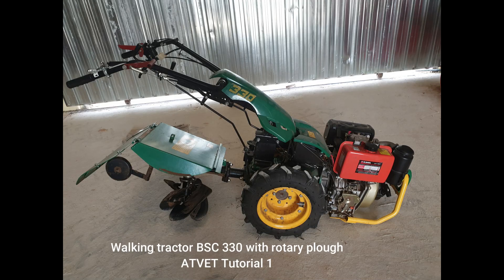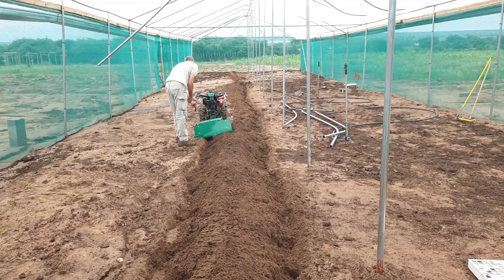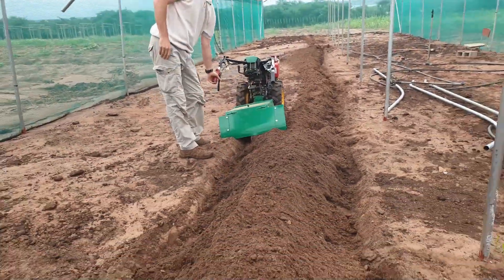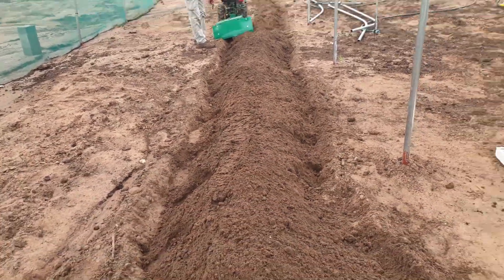It's another tutorial. This is about the walking tractor and I'm using the rotary plow because that is the one I think most efficient to use in the greenhouse setting and also on smaller plots. It's better than the tiller. I like the rotary plow most because it makes higher ridges and it's faster.